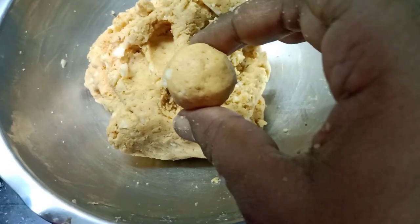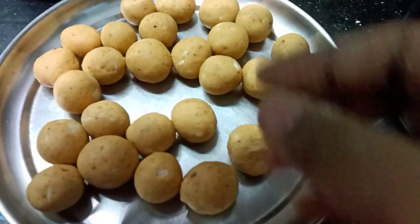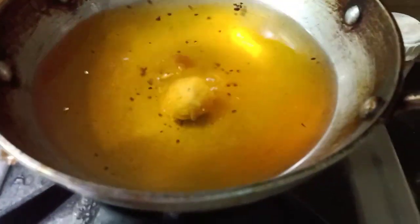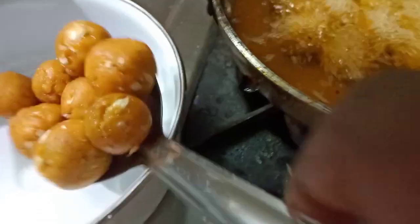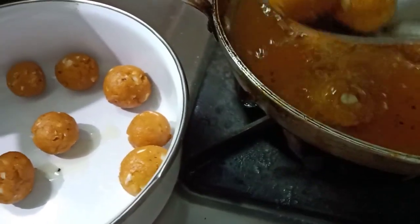Let's fry it in the pan. After it cooks, cook it in the pan.